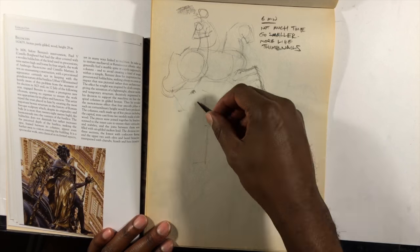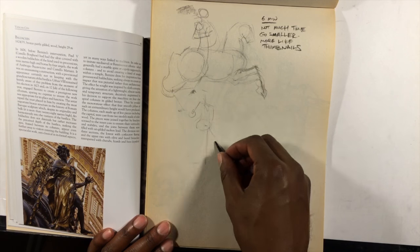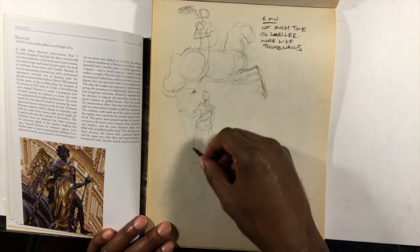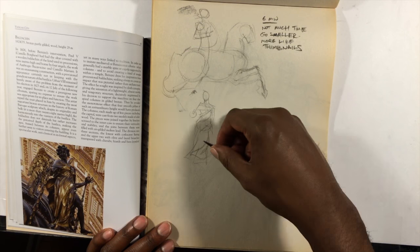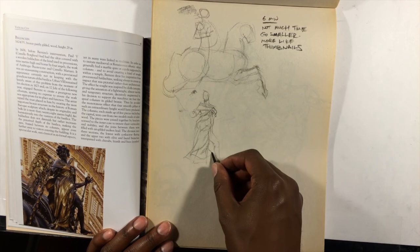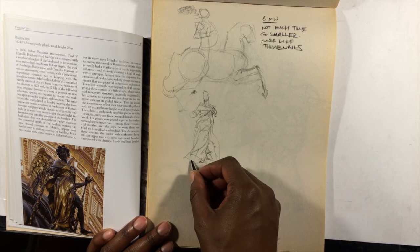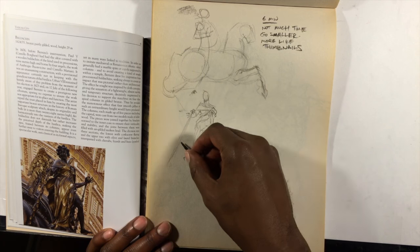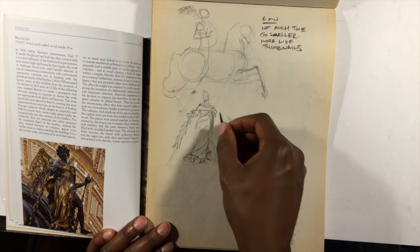We made a trip to a few different museums and saw some of his sculptures — particularly at the Galleria Borghese, which was a beautiful museum that also had some Caravaggio originals. I wanted to do some master studies because I was just so blown away by how lifelike his sculptures are.